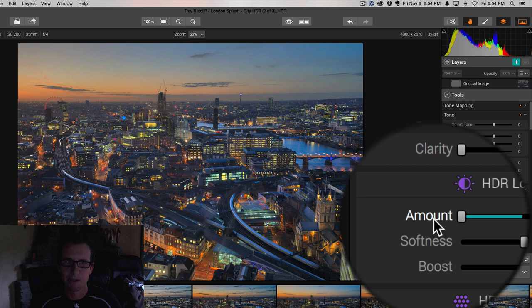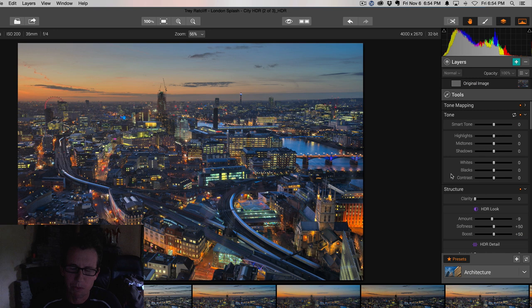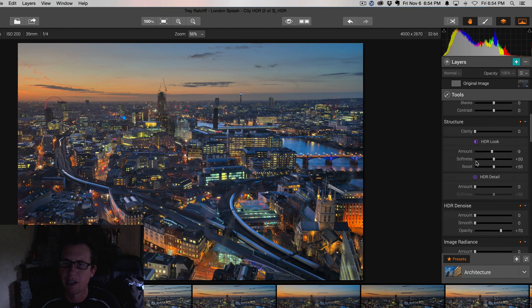I'll show you more in the next tutorials that we'll link to. One of the greatest things about this is because we have so many tools and so much power, you don't need to use Photoshop, you don't need to use Lightroom — you have all those same basic controls right in here. We even have layers if you want to do something in one area but not another. A lot of the basic Lightroom controls that you're used to are here in the tone area.